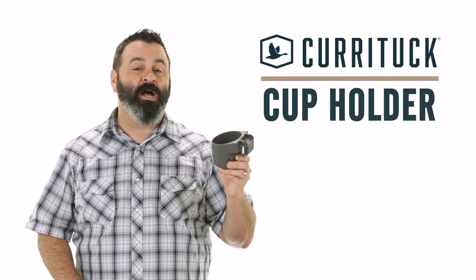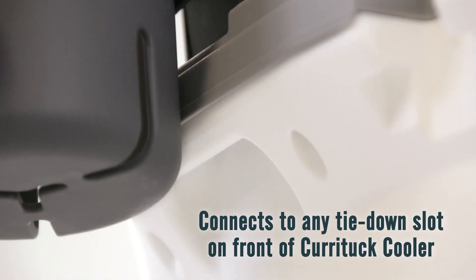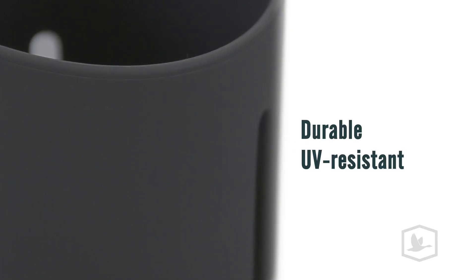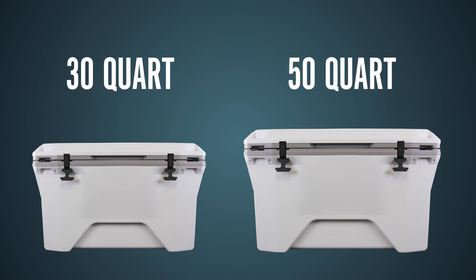It's so easy to install, I'm not even sure that we should use the word install. The cup holder simply connects to any tie-down slot on the front of your Curatuck cooler. The built-in drainage holes prevent water or condensation from pooling within the cup holder. It's made of durable, UV-resistant material and it's compatible with both the 30-quart and 50-quart Curatuck coolers.